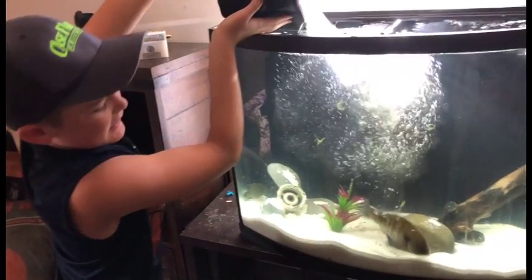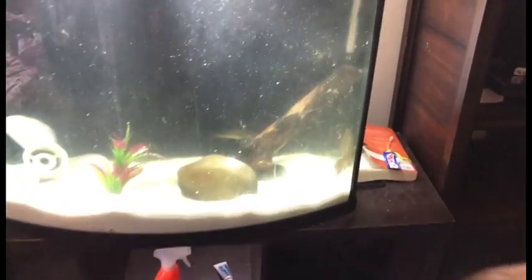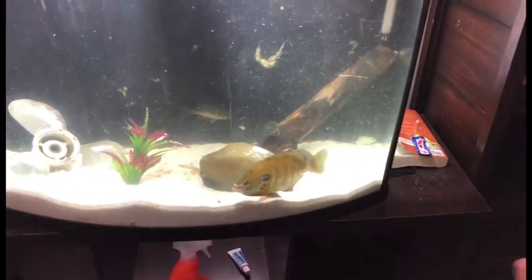And there it goes — oh my goodness! There's Justice. Dude, he's calling him Justice. We named her Justice, because she demands justice. Dude, she's huge!